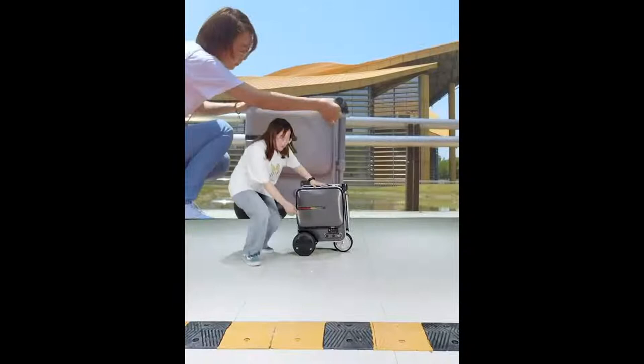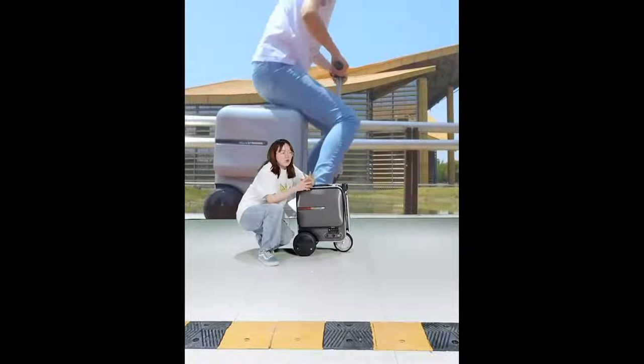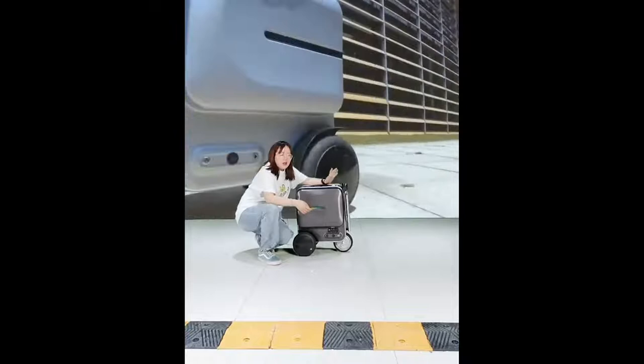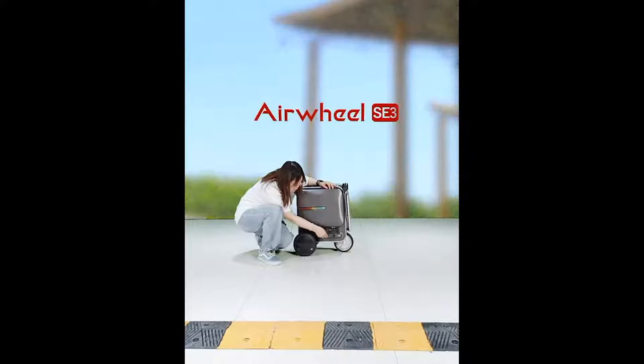In this part we have a red button — that is the power-on button. Beside it there is a black button for folding and unfolding the front footrest part, and beside that we have a locker. I will turn on the SE3 now.